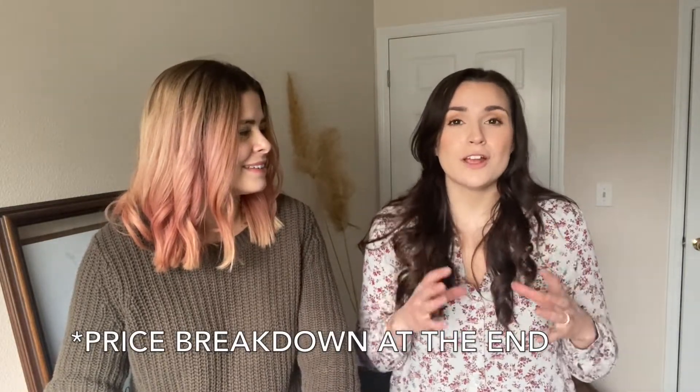Hi guys, welcome to our cozy corner of the internet. I am Shannon and I'd like to introduce you to my sister Lexi, who's gonna be joining the channel. Today we are doing a video where we are making over my living room for only $200. We will show you how you can thrift an entire room, do some DIYs, and with some creativity you can truly have the room and look and space that you want. Fair warning, it is raining today so you will see some light changes. Make sure to like and subscribe because we have a lot of fun content coming your way.